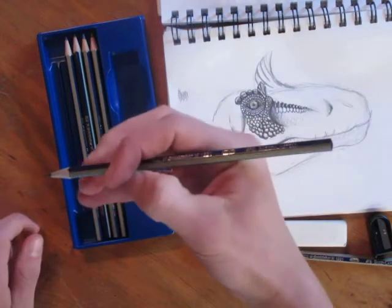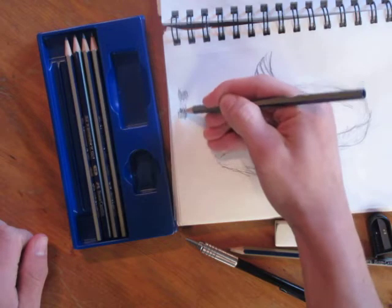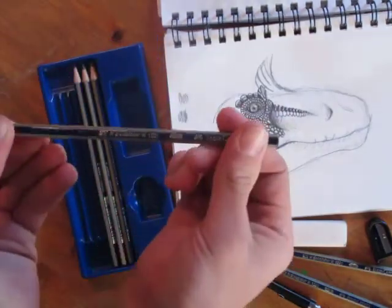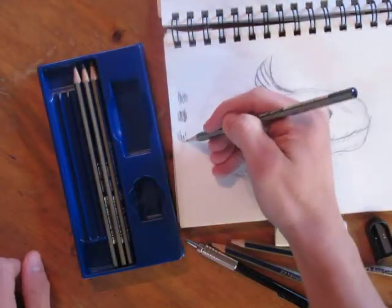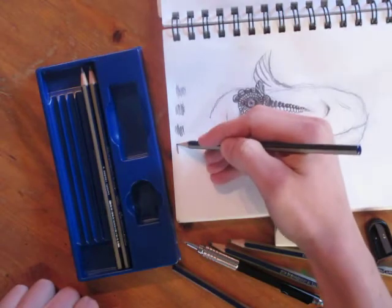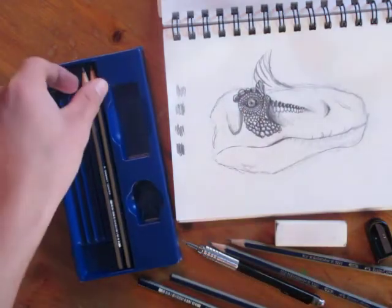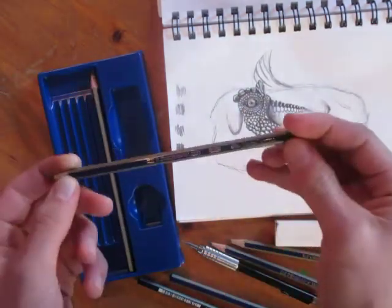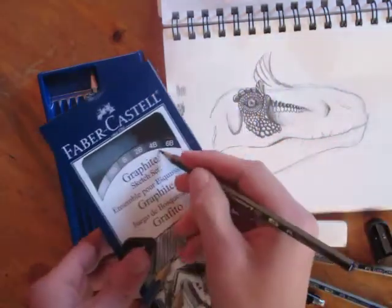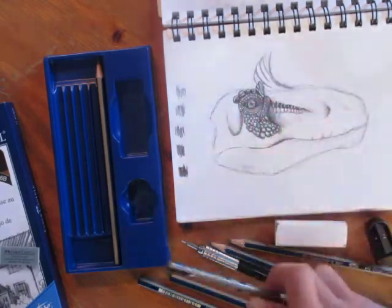The next one is an HB — it's basically like our mechanical pencil, very similar. The next one is B, it's a little darker. You can see these are good for layering: if you want some really nice shadows, you can put layer upon layer of lead and it won't look that bad. It also depends a lot on your paper. So this is 4B — you can see they're in order on the box. 4B is definitely softer and you can get some nice tones.